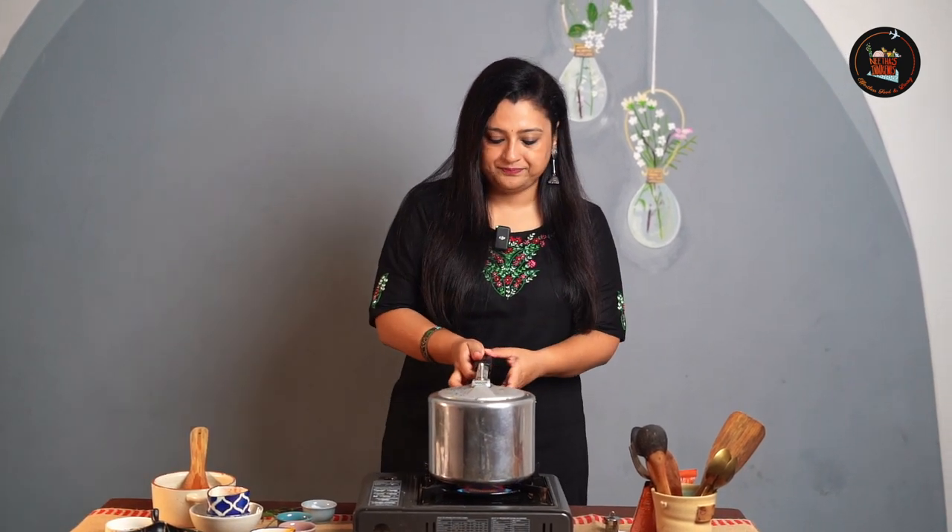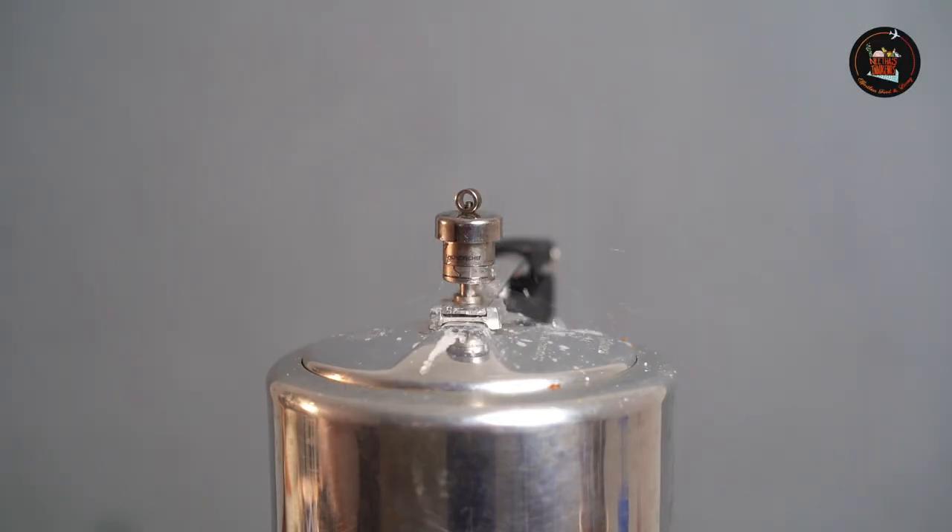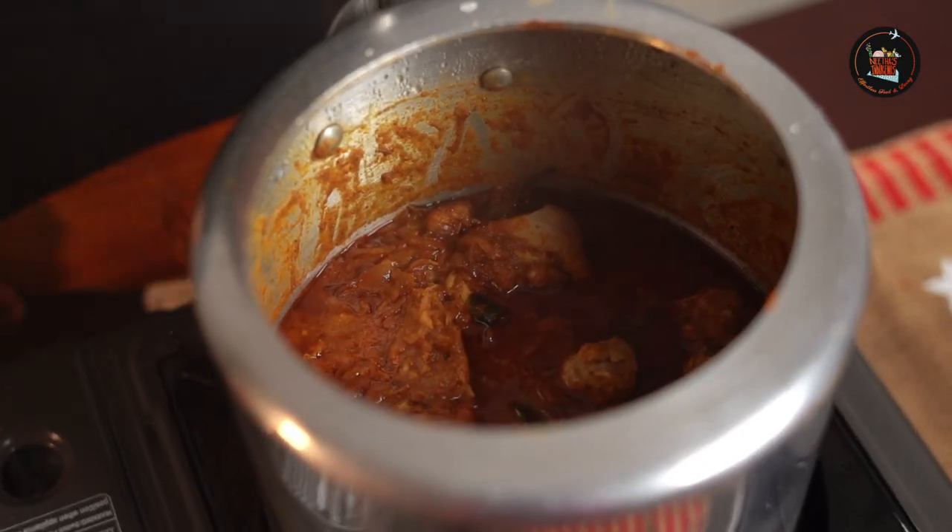We are going to add half a glass of water. Give it a nice mix. Now I am going to close the cooker. Once the steam comes — one whistle and you switch off. With one whistle the chicken has cooked.